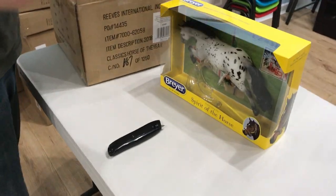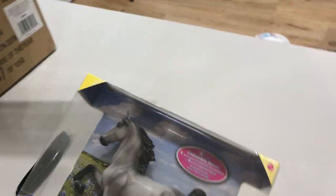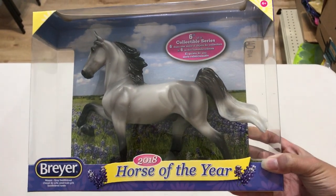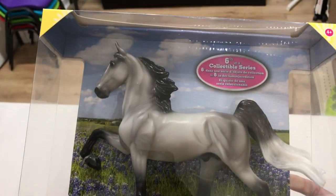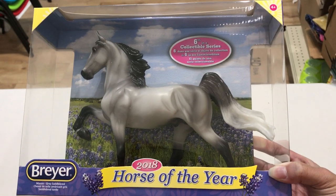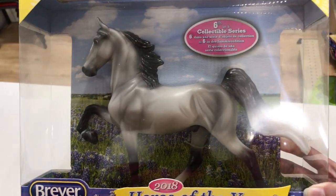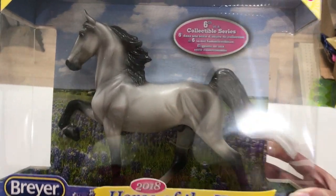These might have gotten jumbled because we ordered a couple of different classic horses and I think they put them into cases together just to consolidate. But this is Mason Gurry Saddlebred — he's a brand new mold. Forgive me, I just can't remember his sculptor. I almost want to say Kitty Cantrell, but I'm not sure.